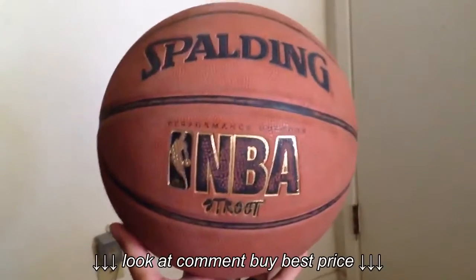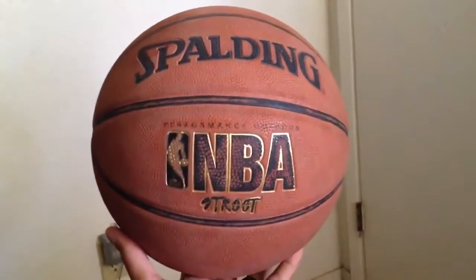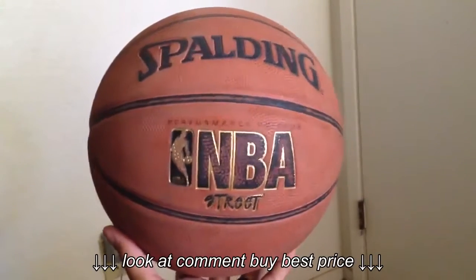Hi, welcome to an edition of Big J's Review. Today I'm going to review the NBA Street Spalding basketball.